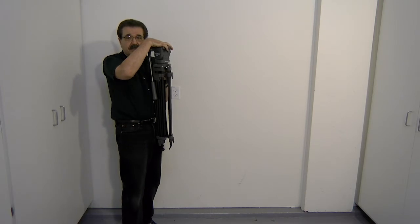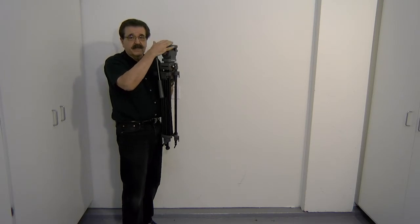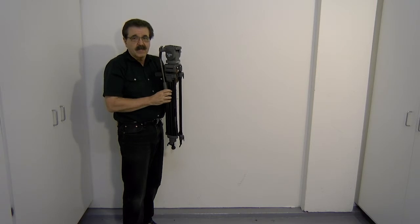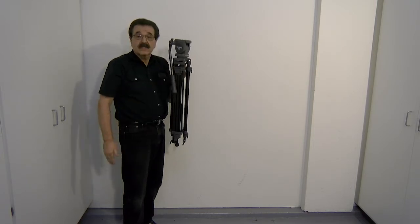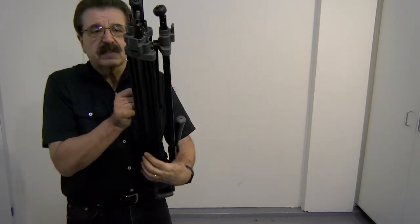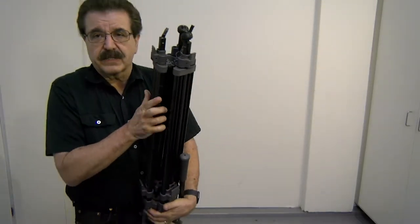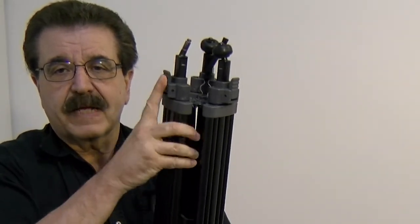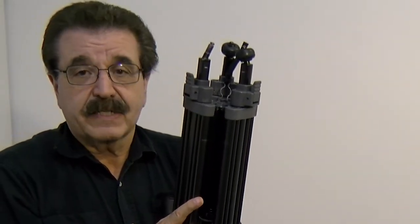Typically you want the top of the tripod head to be at the height of the person's eyes that you're going to be filming. Once you have that, you want to extend the legs. This particular tripod uses levers to extend the legs. You can see here — if I release this, it unlocks it, and if I push it back in, it locks it.